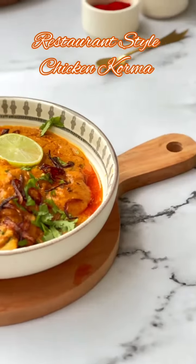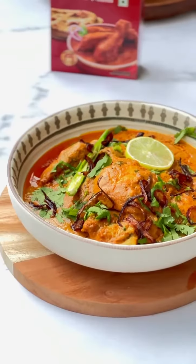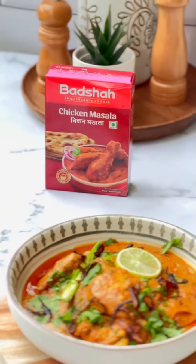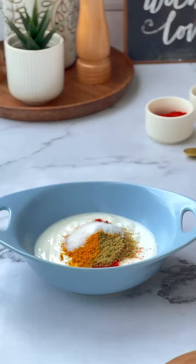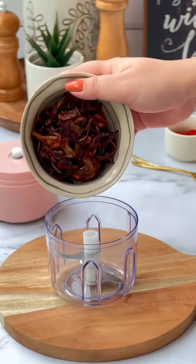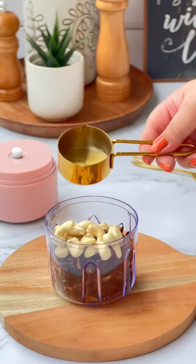Hello everyone, today I'm going to cook restaurant style chicken korma. For this recipe I'm going to use spices from Badshah Masala to add that extra burst of flavor. This indulgent dish combines succulent chicken with aromatic spices, including the flavorful Badshah Chicken Masala. The detailed recipe is mentioned in the caption, so follow along.